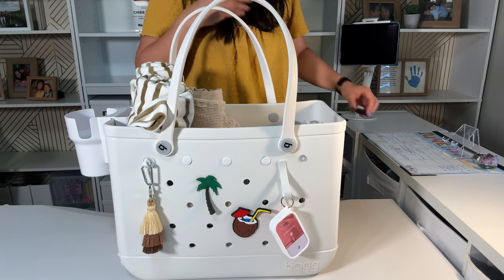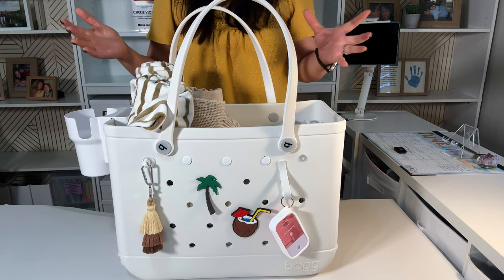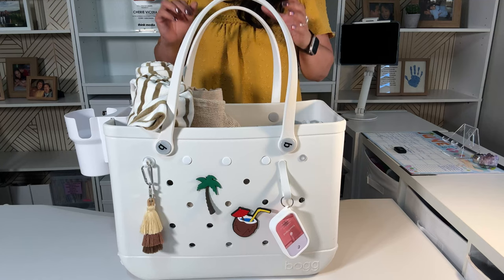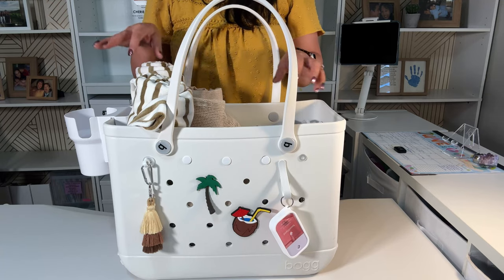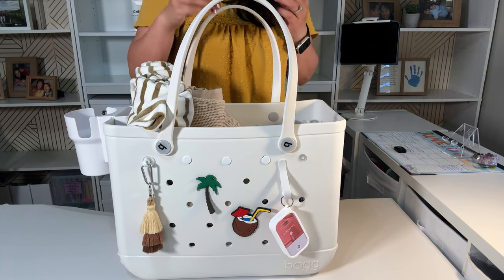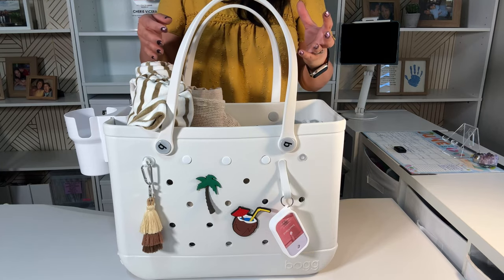The main thing when you're organizing anything, even if it's just for a day at the beach or a whole road trip, is to organize by the way you think. Find the best takeaways from how I've organized my bag and see how it will integrate into how you think. If it doesn't work, you can change it for next time.